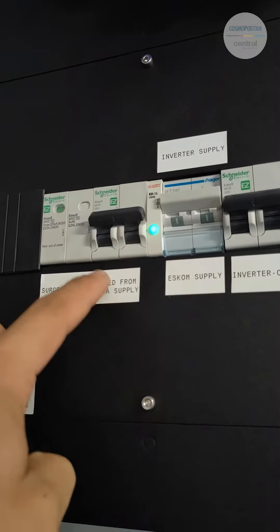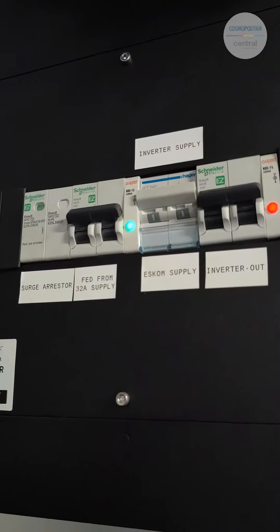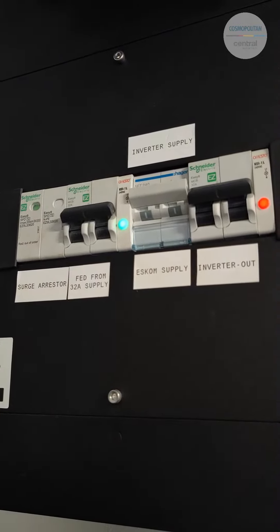For the inverter feed, there's a green light that will be illuminated when ESCOM is available. Always ensure that the breaker is facing in the upward position.